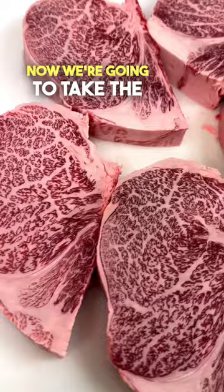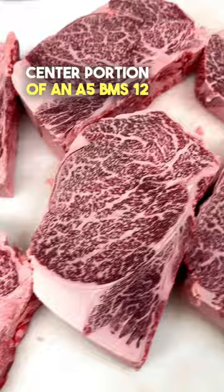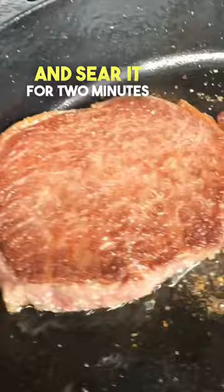Now we're going to take the center portion of an A5 BMS12 Wagyu ribeye, throw it in a super hot cast iron pan and sear it for two minutes on each side. Here it is all seared up.